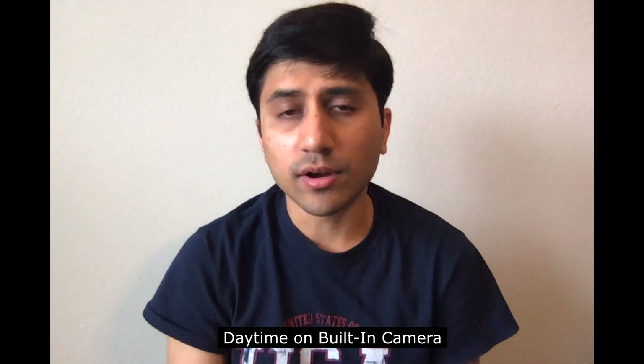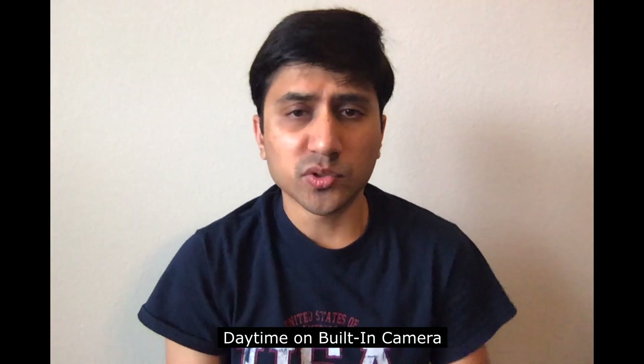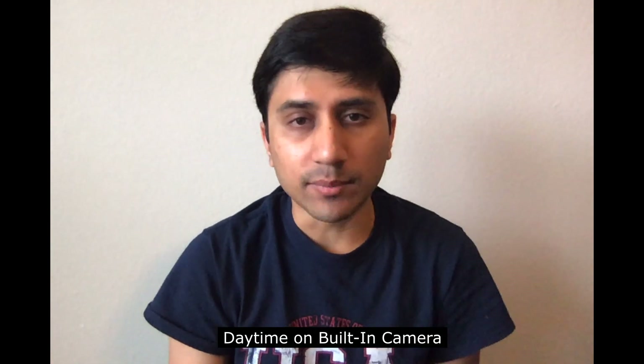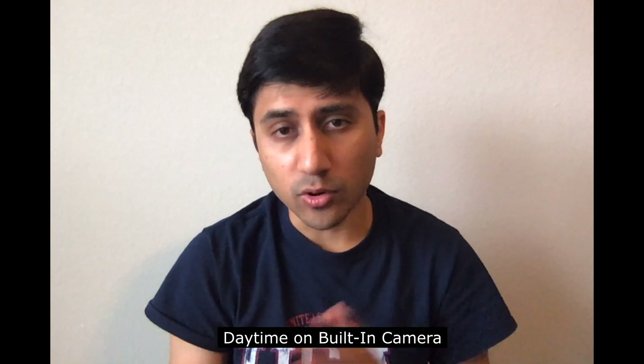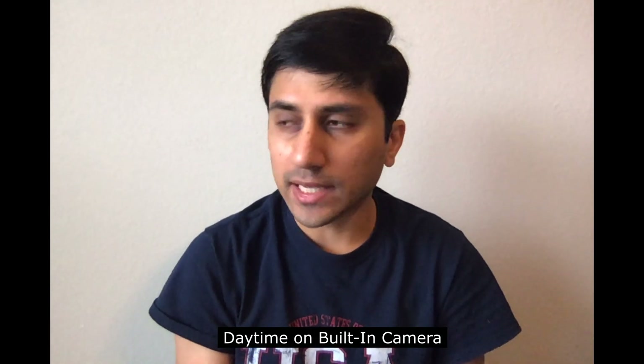This is the daytime view of the 720p FaceTime camera on the 2020 MacBook Pro. It's going to be the same on the 2020 MacBook Air or any older MacBook — it might be a little worse, but you get the idea.